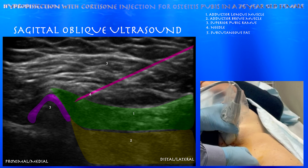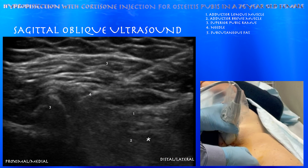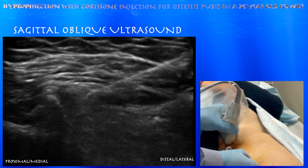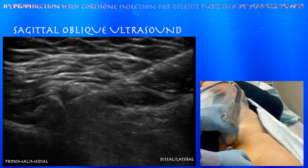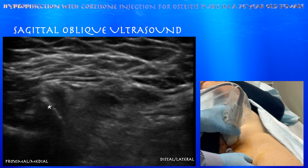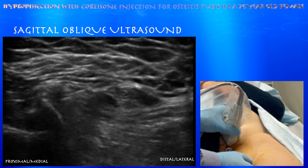Here are the muscle layers teased out — the adductor longus being superficial and the adductor brevis muscle underneath that. We're just continuing the procedure, fenestrating this tendon a little bit, trying to get the needle all the way towards that superior pubic ramus, perhaps to elicit a healing response as well.